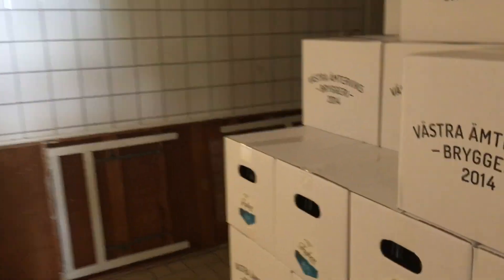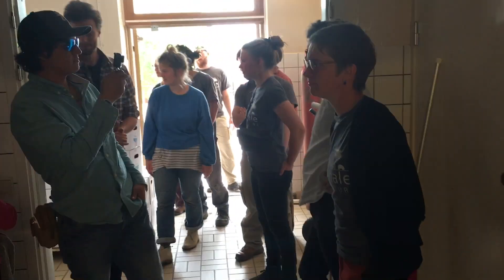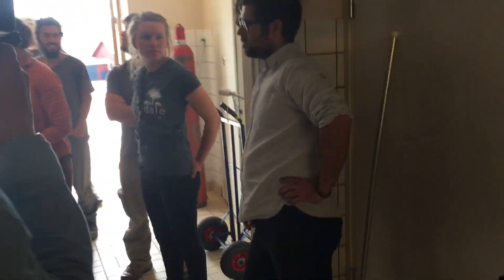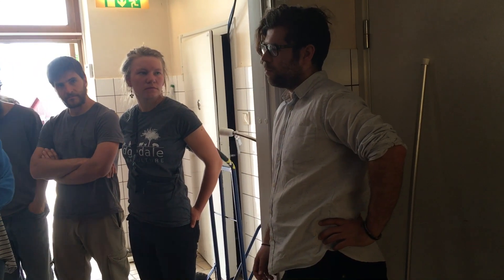This is where all the good stuff ends up before it gets out to Systembolaget and the restaurants and bars. The brand is Friken, the lake here, and we use oats as a special grain for brewing beer.